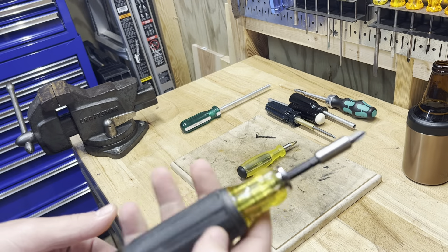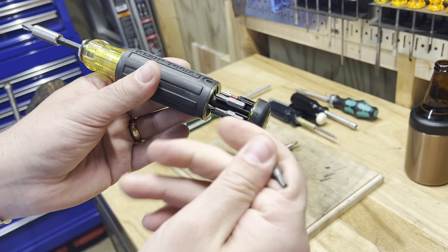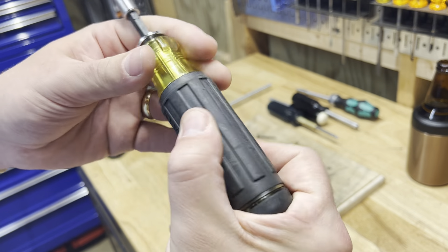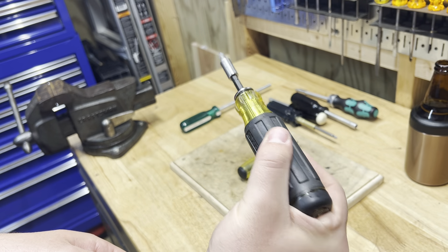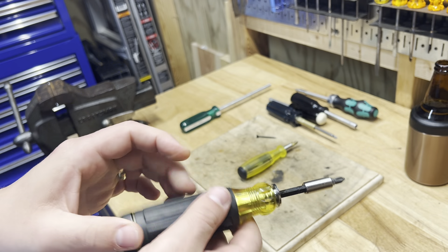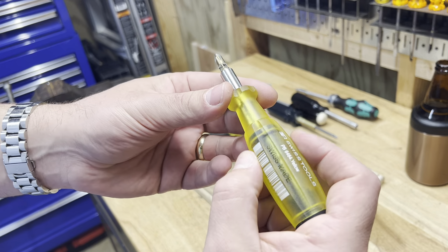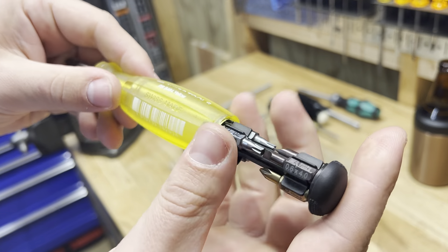What it reminds me of is a smaller version of my Klein right here. I've got a review on this Klein — I've loved this screwdriver for a long time. What's great is it always drops a bit, which I hate, but it holds a lot of bits and it's got a spinny back. So when you're pressing up on something, you can spin it with one hand. The only thing this Klein has that the PB Swiss doesn't is it's extendable.